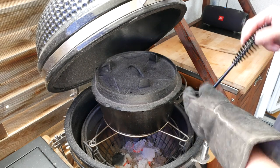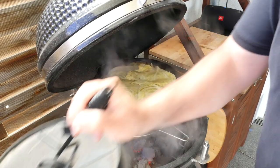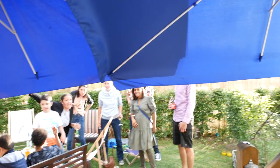All right, two and a half hours later, we're ready to lift the lid. Let's see how that worked out. Look how juicy this is — look how much juice is in the pot. So we're going to take it off now, put it on a plate, and show you the end result. Bye.